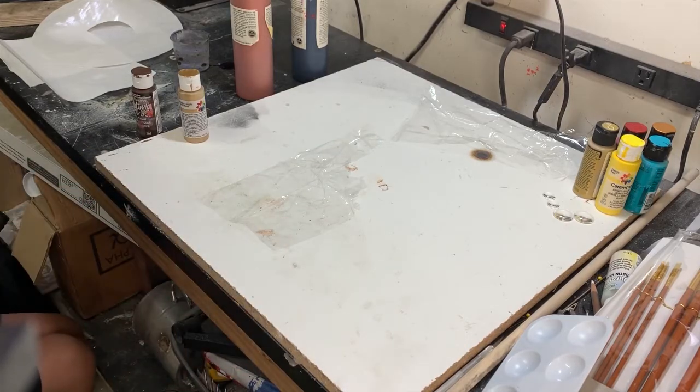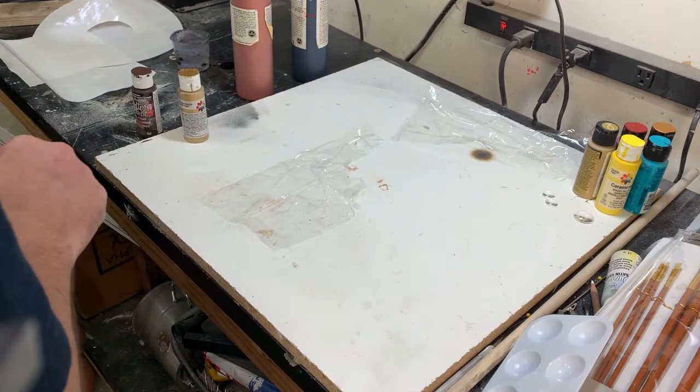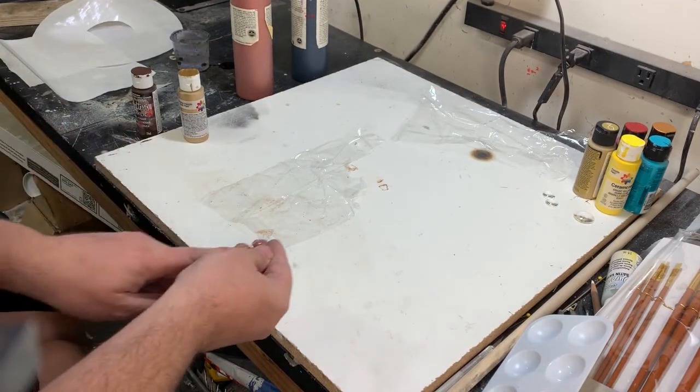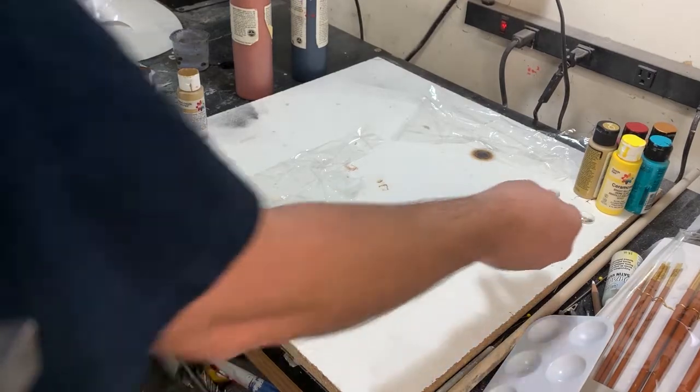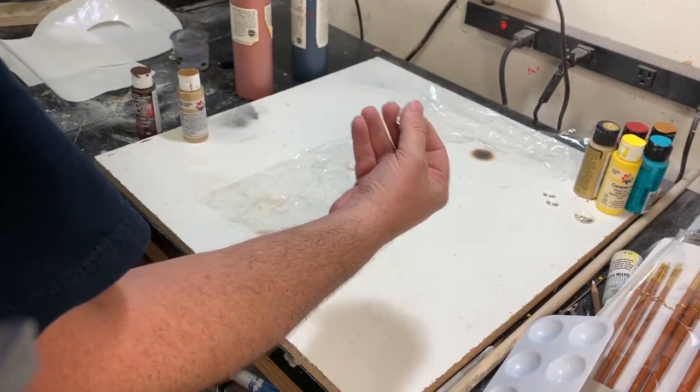When we paint the cabochons, we're going to paint on the flat side, and you'll see it through the rounded side. That means you need to paint whatever goes in the front first.